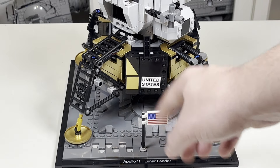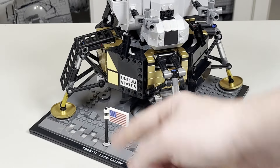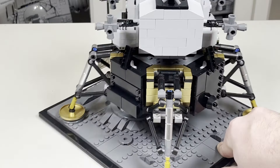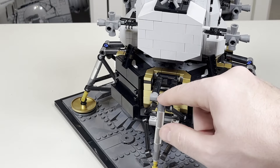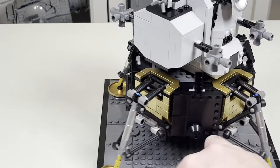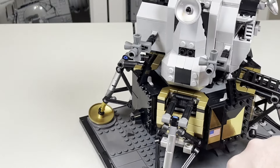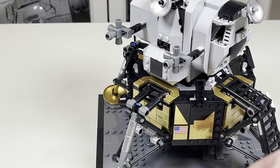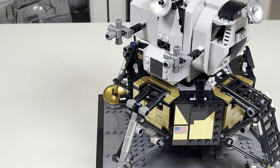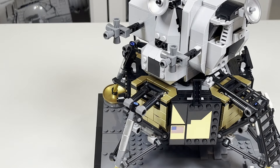A lot of the other details you see — like the flag, 'United States,' and even some detail on here — are all stickers, unfortunately, which is probably my only disappointment. It would have been nice if some of these parts were printed. Flipping the set around, you can see some of the nice detail. One minor nitpick is being able to see this blue Technic piece — it feels like it should have just been a black Technic piece so it looked a little bit nicer. You can also see the reflectiveness of these gold sticker pieces, which looks very nice despite having to be a sticker to get this effect.